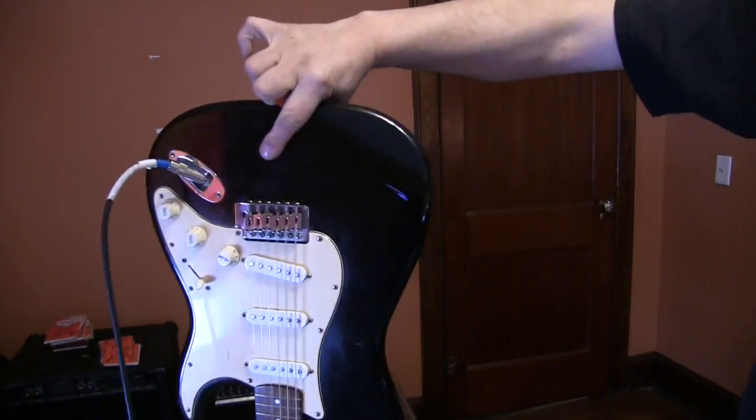Why in the world would you want to have a '59 Les Paul into a Fender basement when you could have a... well, you fill in the blanks. You tell me what you'd like to see. Please comment, don't forget to subscribe, and thanks again. See you guys later. Bye.